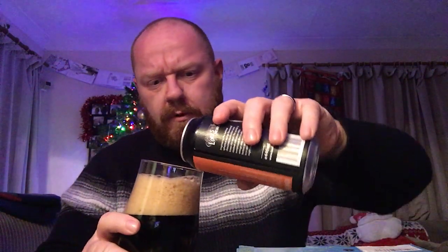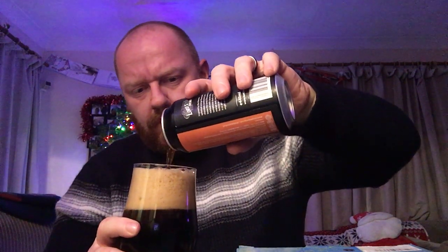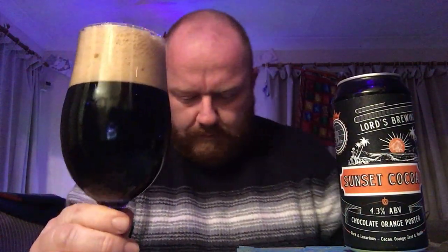That's got a very creamy looking head on the pour — very creamy looking. It developed a massive head which is just starting to come down a little bit now. Quite sweet orange. It did drip a bit on the table there. Holding it up to the light, there's a bit of red bleeding through this one — it's not completely dark.